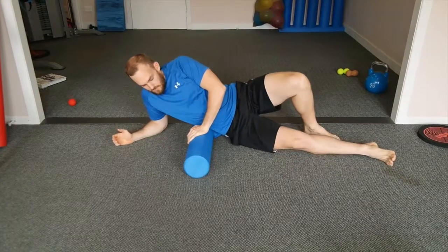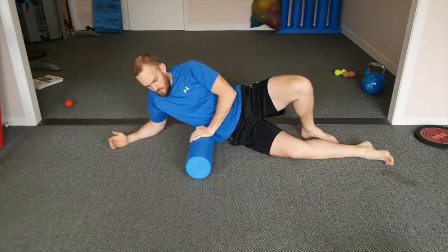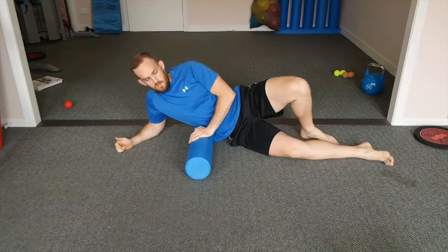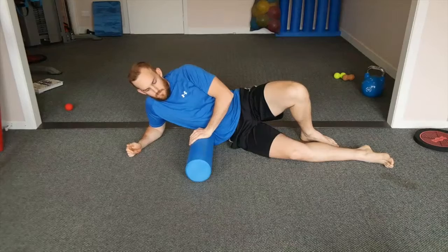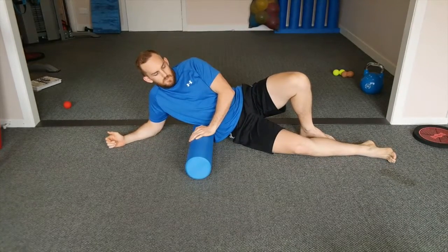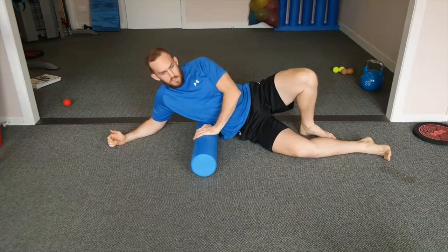From there, same sort of premise — working our way up slightly, rocking forward and back. We're working through different muscles here. You'll get a little bit on that lower back through those erectors. You won't really get the QL too much on the foam roller because it's pretty deep. So just work your way up, rocking forward and back, see what you find.